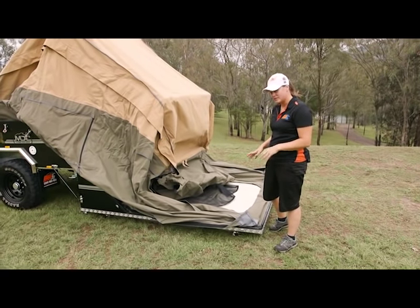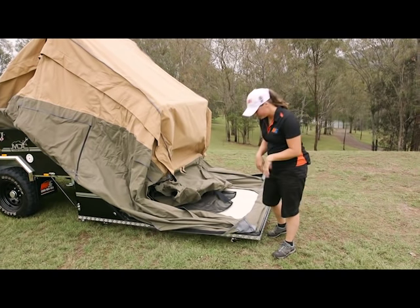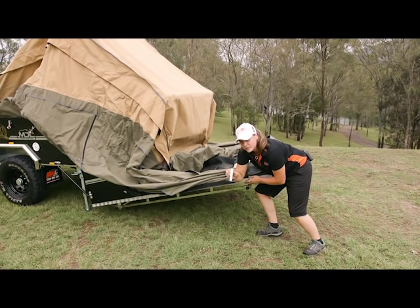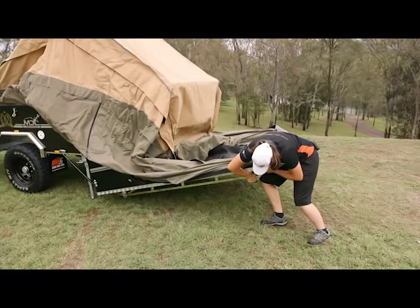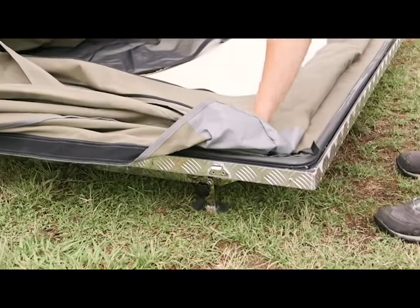Once you've actually got the floor down onto the ground, if you are on uneven ground you do have some little feet in the bottom. They actually fully come out and they're going to give you a little bit more support if you need it. Tighten them off to where you need it and that's going to sit nice and sturdy so you're not going to rock at all.